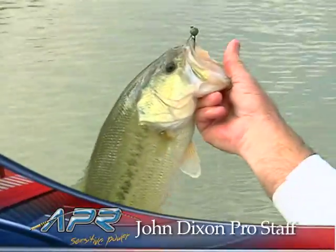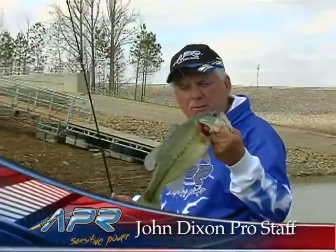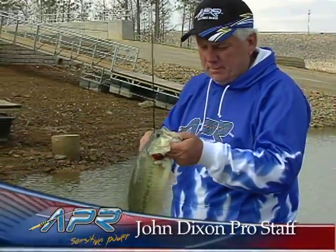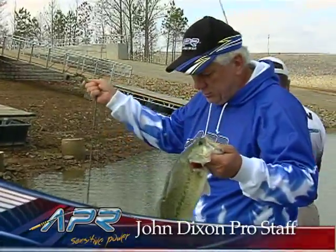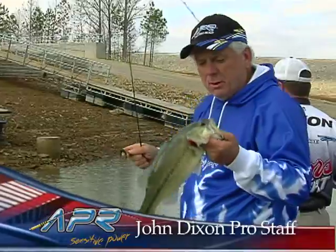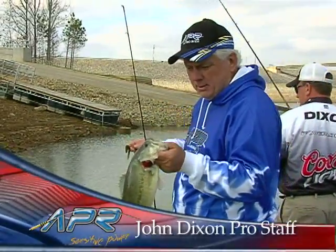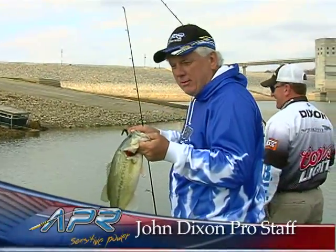Another nice chunker — Barren River special. There's about a three pounder. Got him on that shaky head again, using that Tennessee handle. You can feel those real subtle bites with these rods in the wintertime. It makes it real easy to get them. If I could just teach John to be able to do it — I don't know, I'm working on it though.